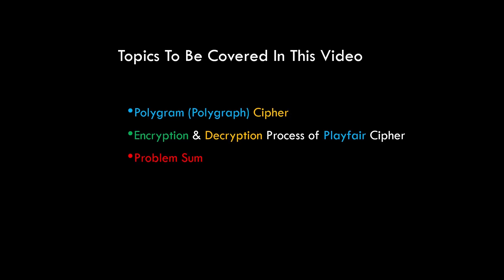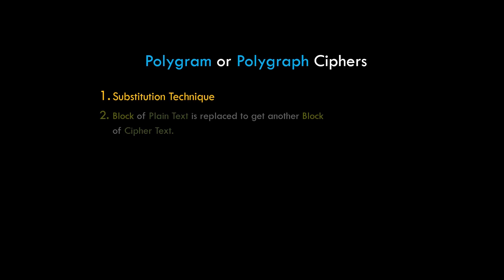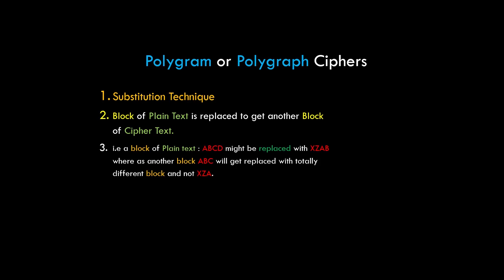Polygram or polygraphic ciphers encrypt and decrypt a block of characters together rather than encrypting or decrypting single characters. It is basically a substitution technique, but instead of a single character, an entire block of characters is replaced by another block. For example, a block of plain text ABCD might be replaced with XZAB, whereas another block ABC will get replaced with a totally different block, not XZA, depending upon the cipher.